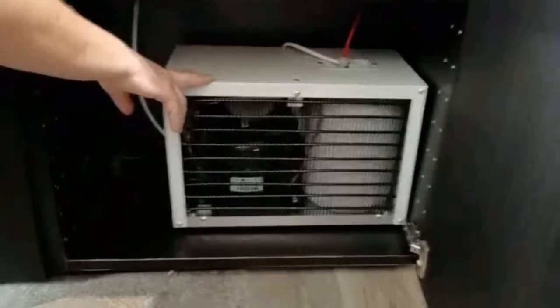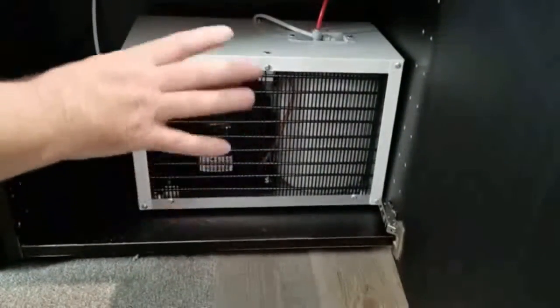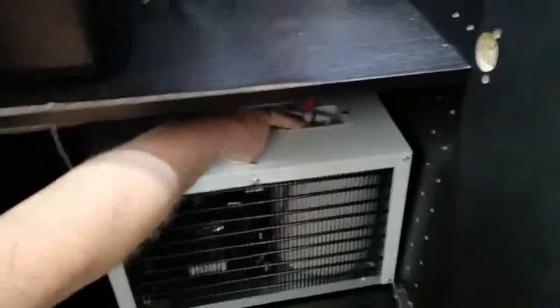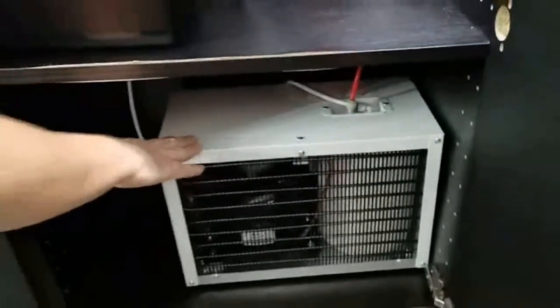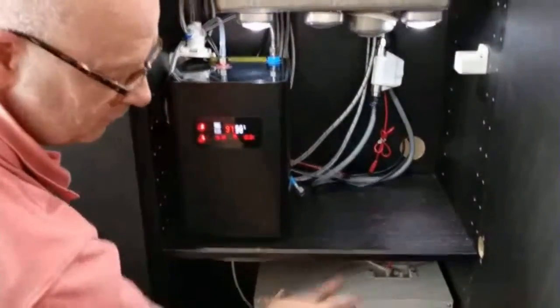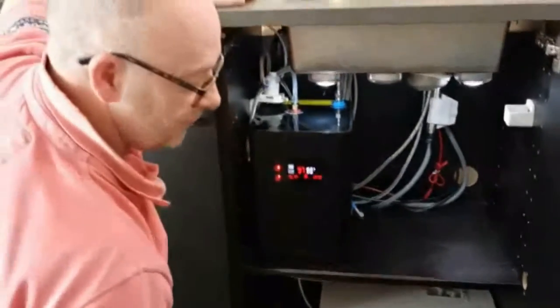On the bottom shelf what we have is our chilly unit, and again nice and simple — we've designed it so it's just basic in and out. Through the filter you've got two controls on the top, two fittings in and out, and that goes straight back up to the tap. Installation is an absolute doddle — there's a fitting kit that comes with it with push fittings, and you just plug it into a normal 13-amp socket.